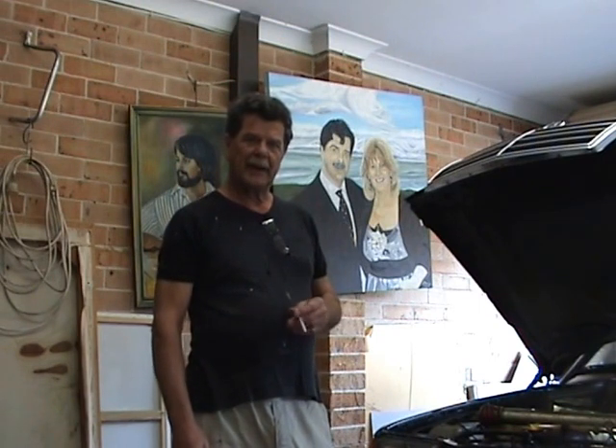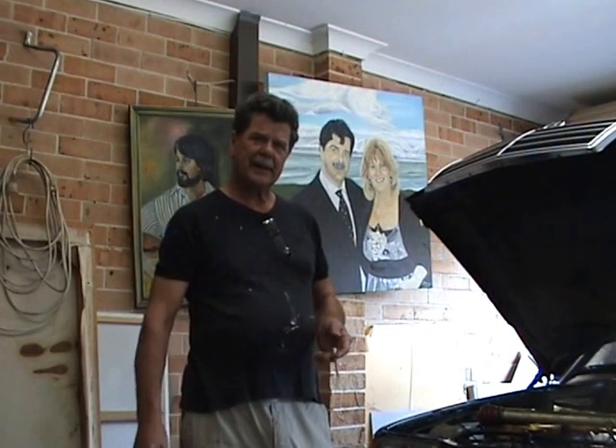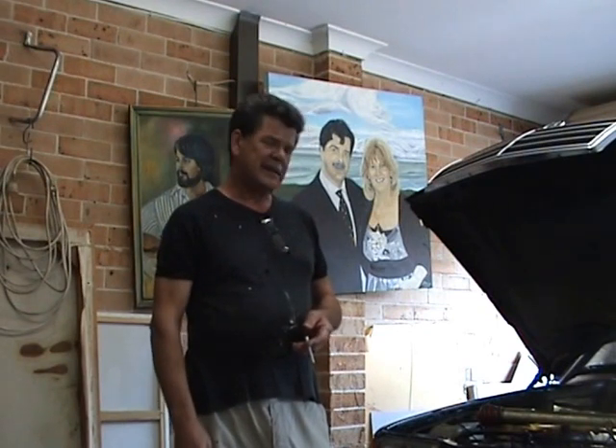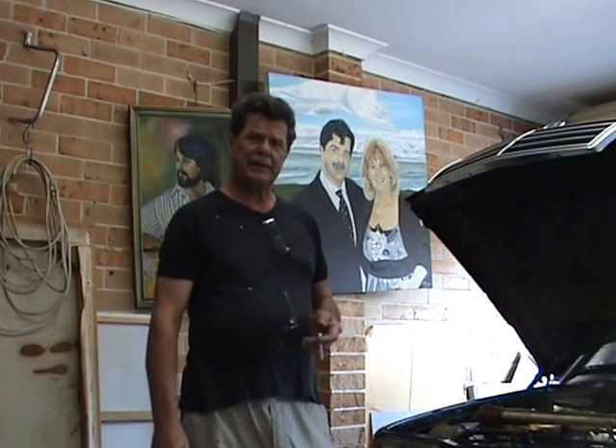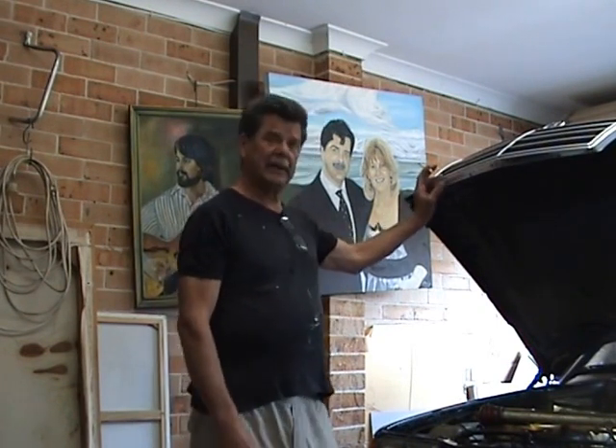They charge like wounded bulls. And every time I've had any work done on the car in the past, 75% of the time they'd bugger it and I've got to do it myself again anyway. It's just like maintaining a house or something like that. So here we are again, back with our beautiful 300E.